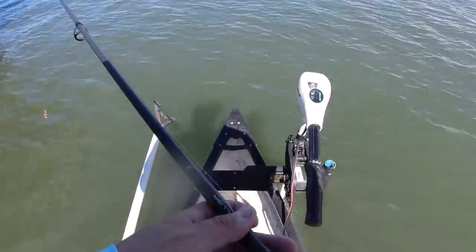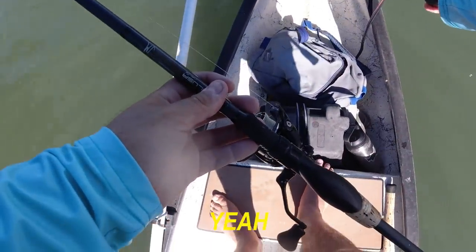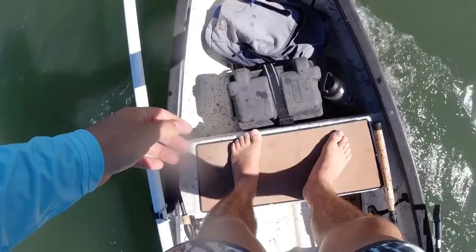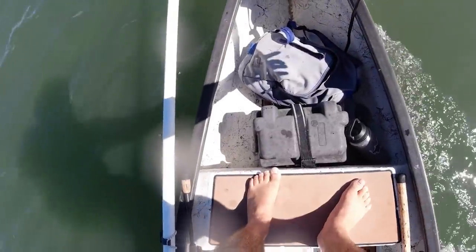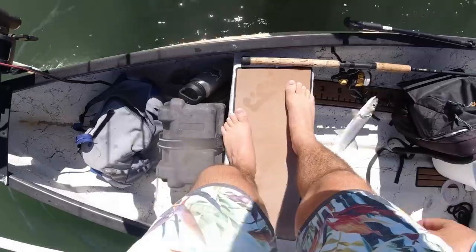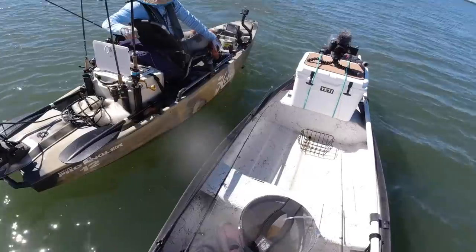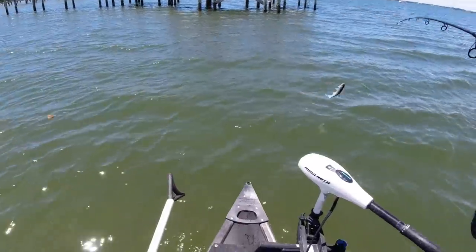Yo, is that a ladyfish? Are you going to use him? No? Can I take him? Alright, thank you — I've been trying to catch one for a minute here. I just had a giant snook eat the one ladyfish I had and I missed him, and I've been trying and trying. You can't get the ladyfish, you just toss him in the boat? Just drop him right there — thank you so much! There's a bunch right off the corner of that dock. I think there's a big cloud of snook in front of me.